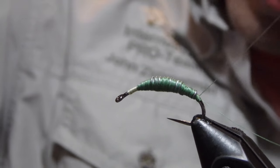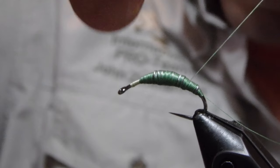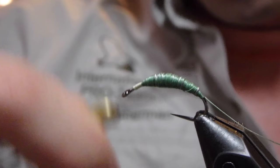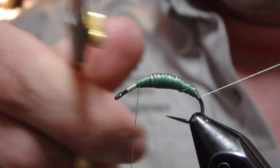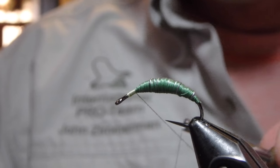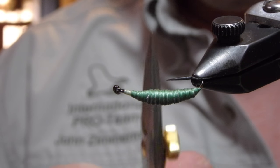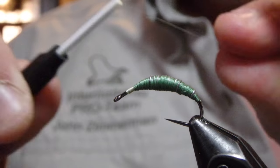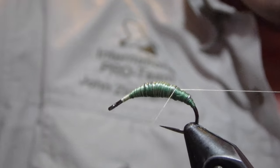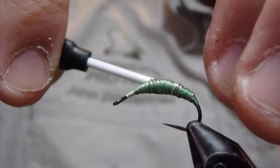We'll come in and smooth this little transition point out because it will be important to have a smooth transition right there to the rest of the body. Now, this is going to be all dubbed, so it does not have to be perfect — it will all come out in the wash. We'll tie that off and then go back to our nano silk, working our way back to the back of the fly where we're going to start the majority of our work.